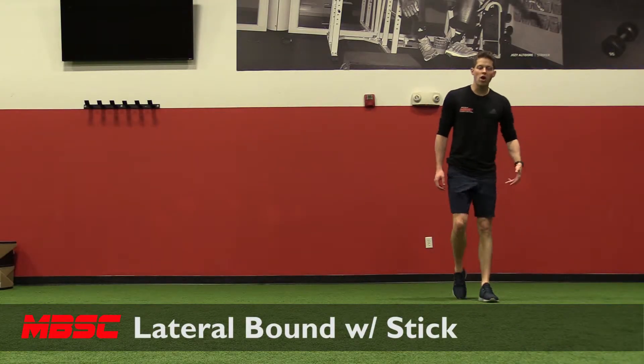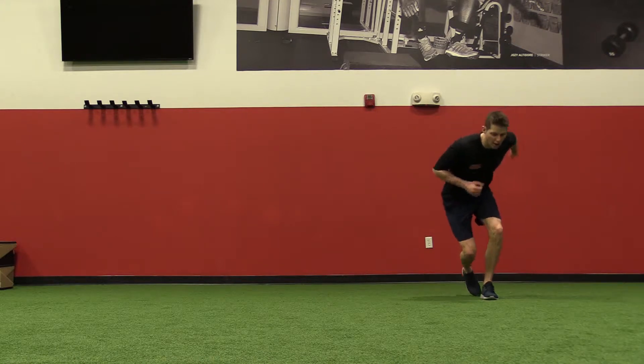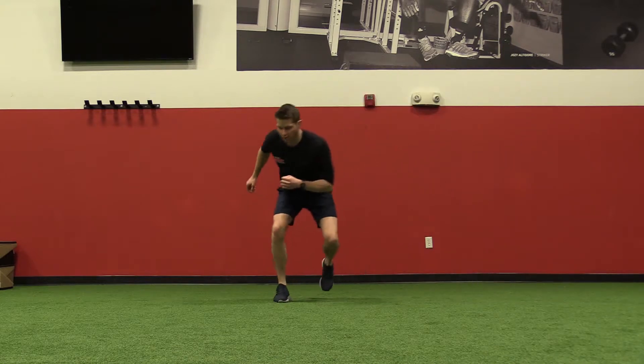Lateral bound with stick. I'm going to start on one leg in an athletic position, jumping up to the side and landing in the same athletic position, sticking on the opposite leg, and then repeat in the same direction.